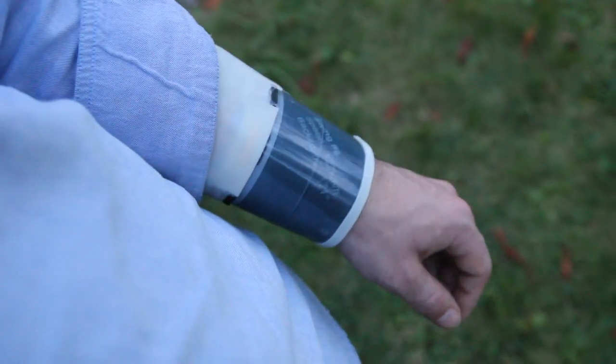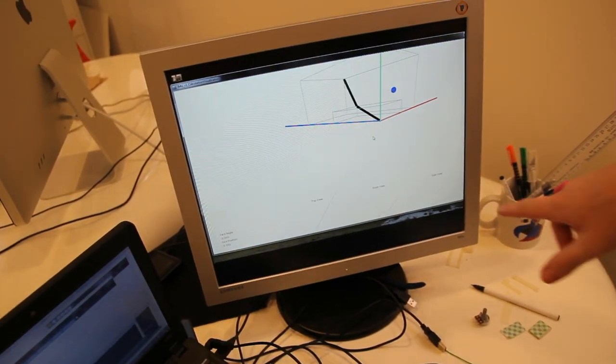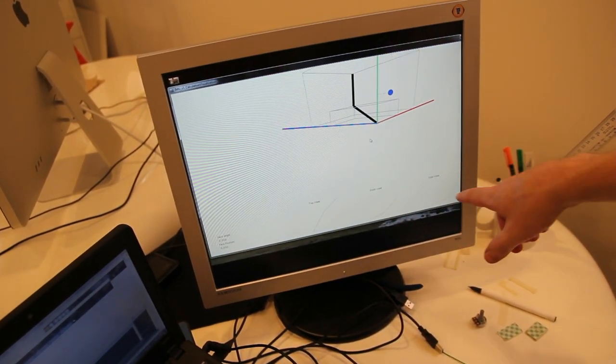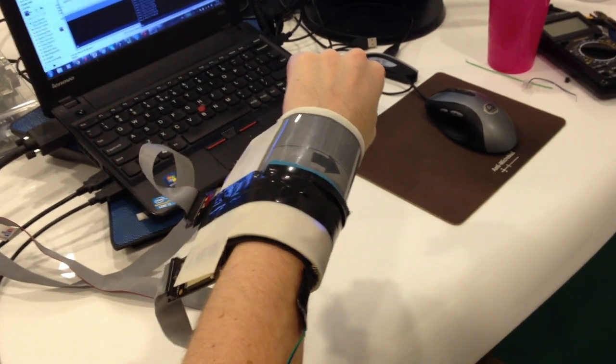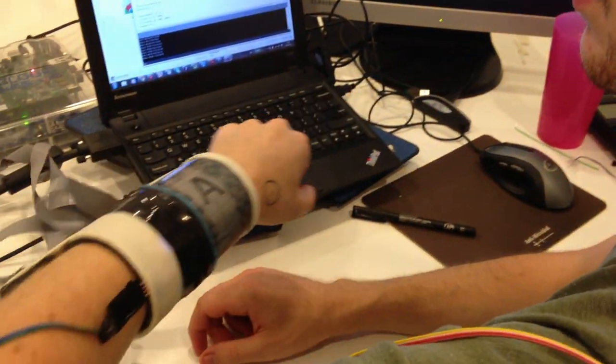These interactions are made possible by the advanced sensing capabilities of DisplaySkin. Using SensorFusion, we create a kinematic model of the user, so we can rotate content to avoid occlusion while ensuring it stays oriented towards the user.